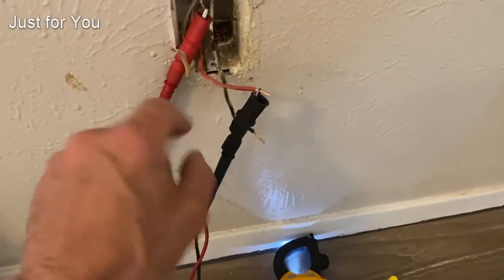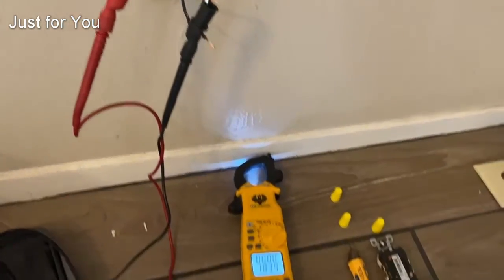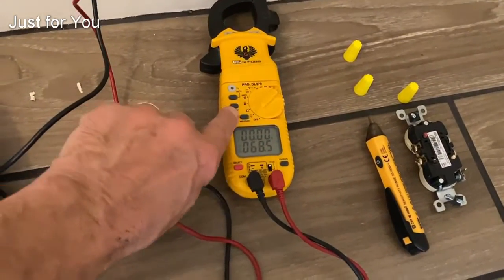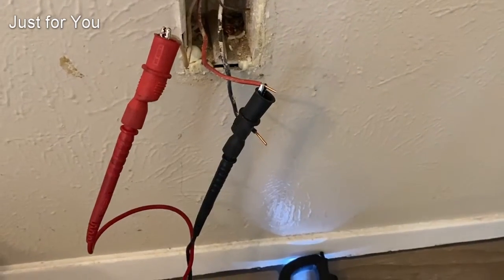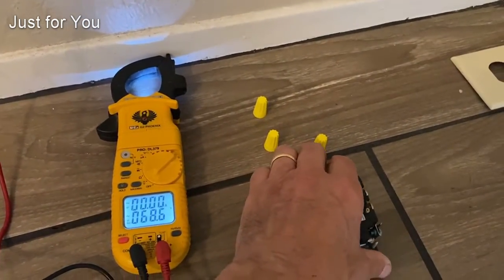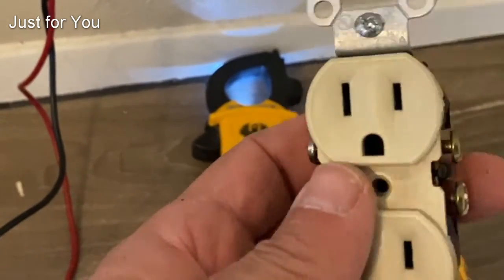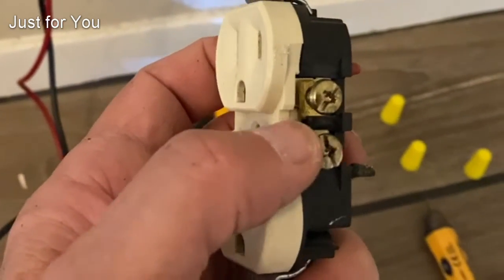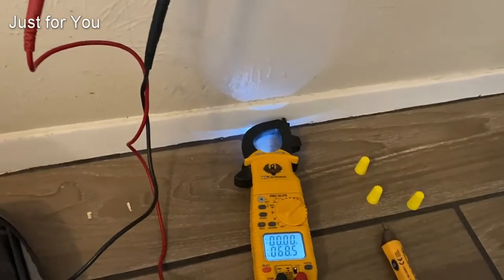That confirms it's a switched leg. Since the neutral is disconnected somewhere we're going to get the same result. I'll turn the switch back on — same result. Between the white neutral and the red wire, which is our switched leg, is another indication this is a switched outlet. Looking at the outlet that was taken out, assuming it was installed correctly: the tab on the neutral side is connected — that's fine. On the hot side the tab between the two terminals is disconnected, meaning these two are isolated — one is your live outlet, one is your switched outlet.